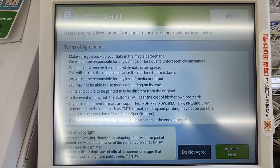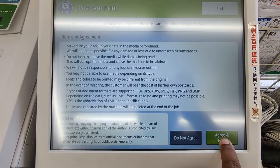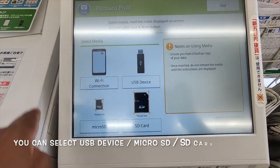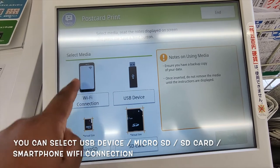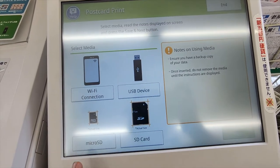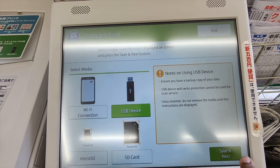Here are some terms of agreement. I agree and press next. You can print from various media: Wi-Fi connection from mobile, USB device, micro SD, and SD card. I have a USB device, so I select that and press next.